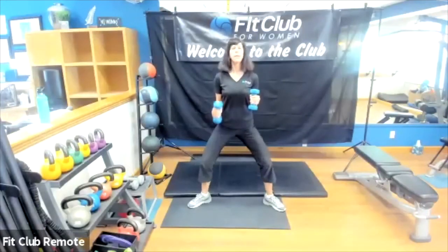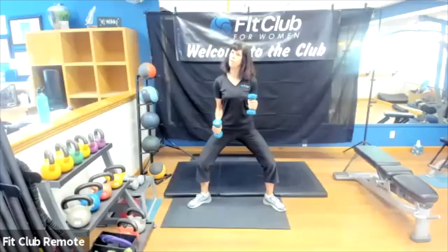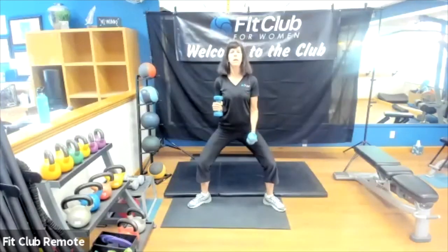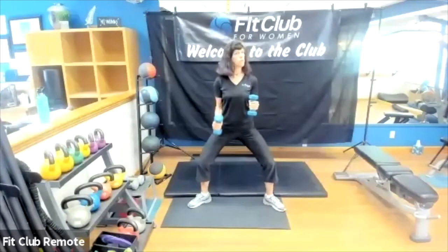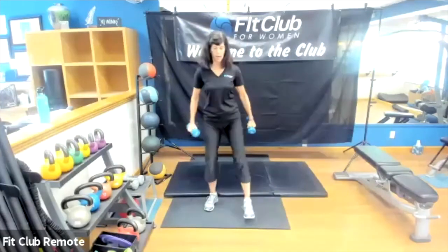Breathing throughout. You can make any of these moves as small as you need to. If you start feeling something in your knee, go ahead and rein it in a little bit — don't go down quite as far. That holds for a lot of the exercises we're going to be doing.